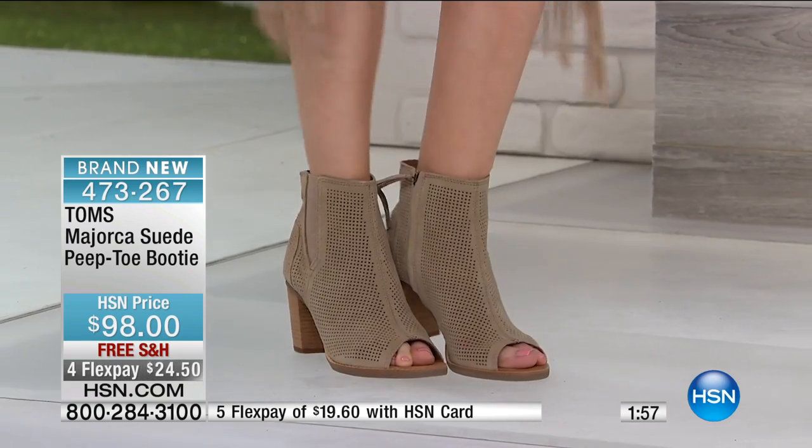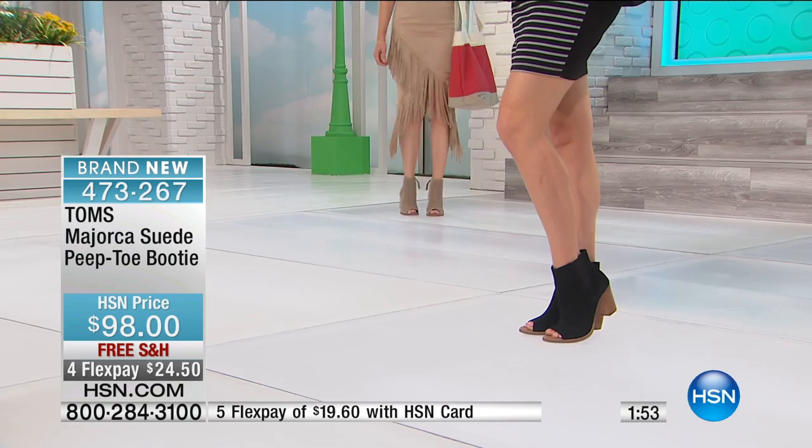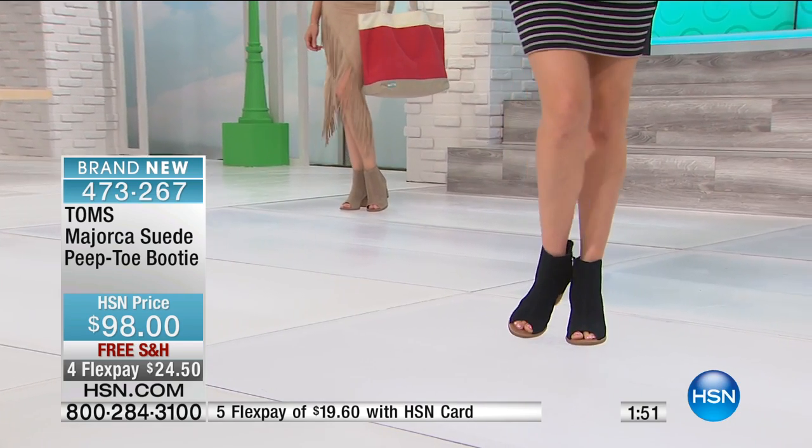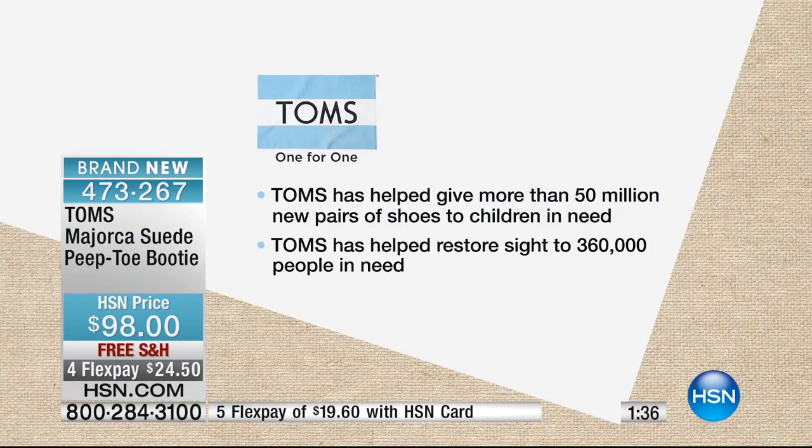That is exactly what you are contributing to, because this is what TOMS is all about. For every pair of shoes that is sold, a pair of shoes is donated to a child in need. As you're buying your shoes today, you are part of over 50 million pairs given — and counting. At TOMS, we really think about how many have been given.